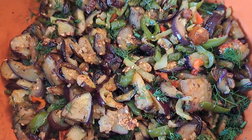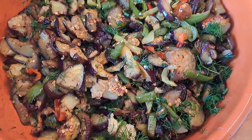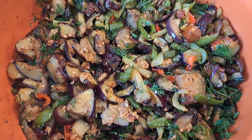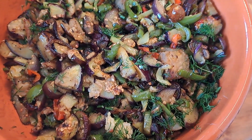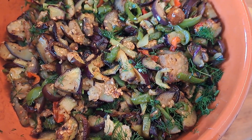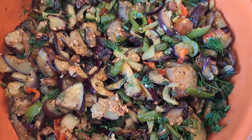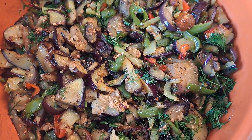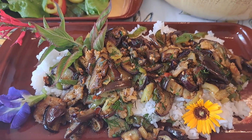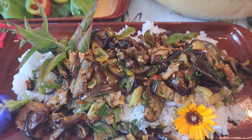This is how my dish turned out after I mixed all the ingredients. I adjusted the amount of salt and pepper and it's perfect. The aroma from this dish is so wonderful — fried vegetables, garlic, and fresh dill. Let me now show you how I will serve this dish.